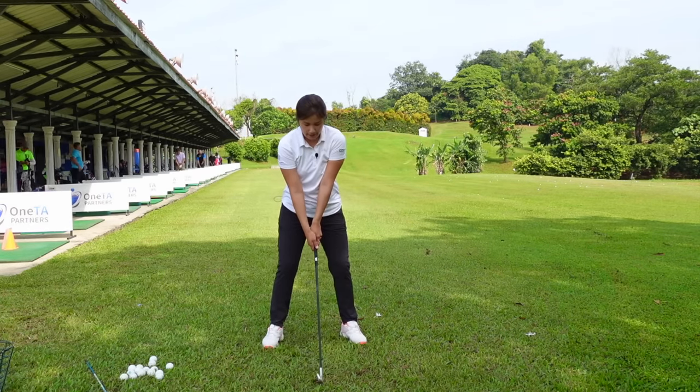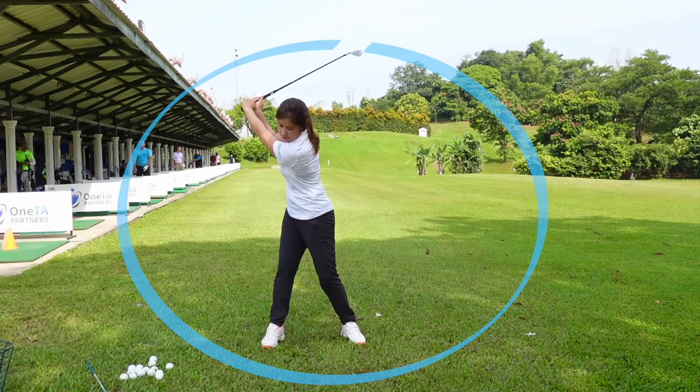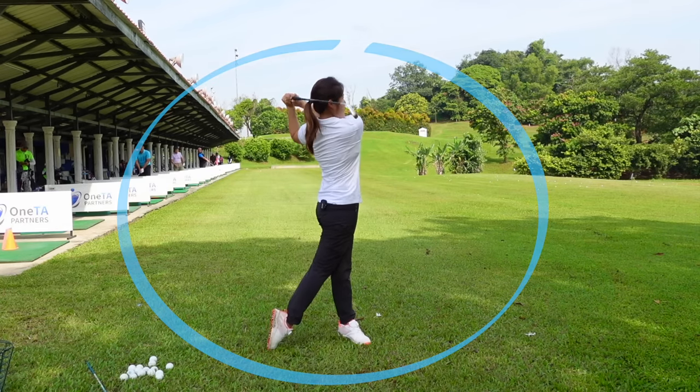So the full swing should look like that. Nice takeaway, nice half swing, nicely extended. And then from here — slight push, impact position, release, nice follow through.